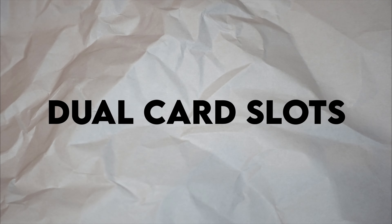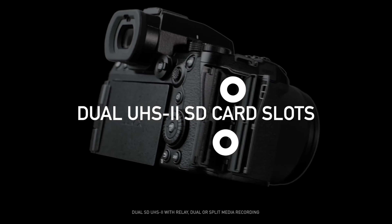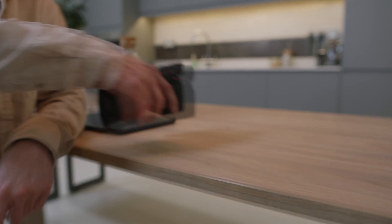Dual UHS-II SD card slots. In some cameras you'll either get one card slot or dual card slots of completely different card types — I never quite understood that. I saw this with the original Panasonic S1, which had an XQD card slot and a UHS-II SD card slot. While that may not be a big deal for some, I'd rather have the same type of card when operating a camera.